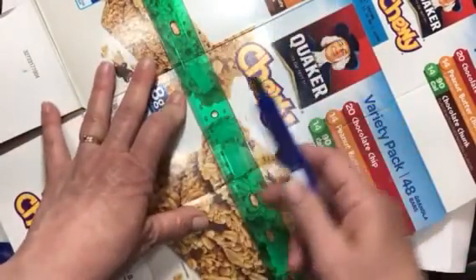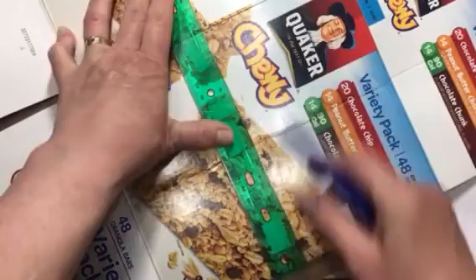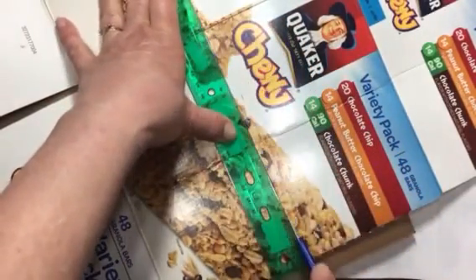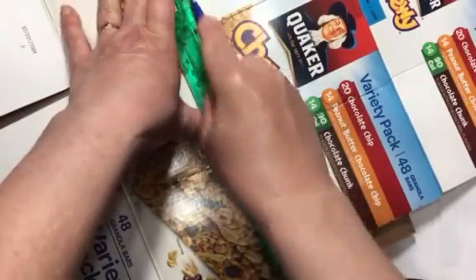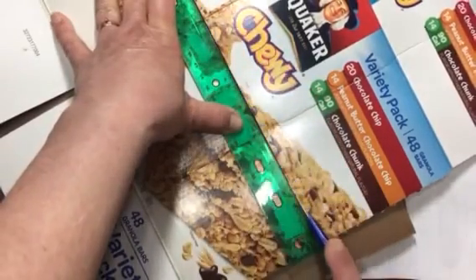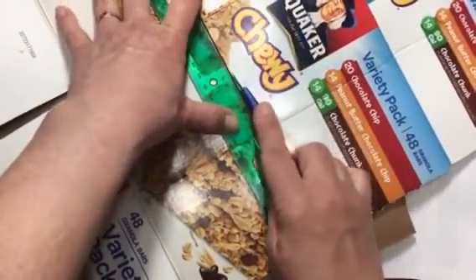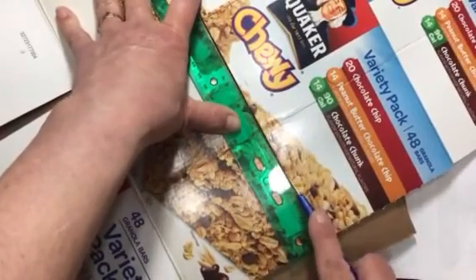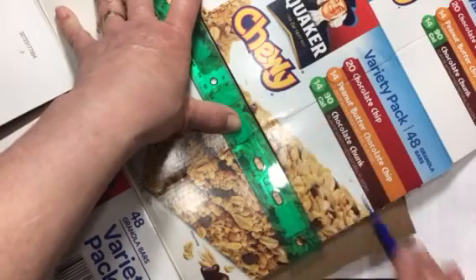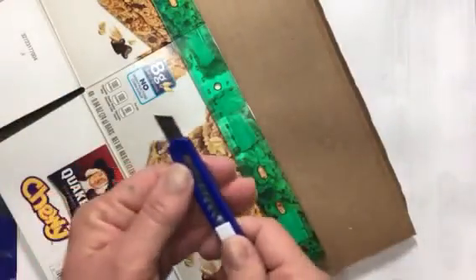I have my corrugated card box underneath so I don't cut my table. Now I'm just going to take some slices — remember, take your time, don't try to cut through the whole thing at once. You'll get a much cleaner and safer cut this way, with less slipping. I can feel I'm almost through. Make sure you're standing off to the side, not pulling the knife toward yourself.